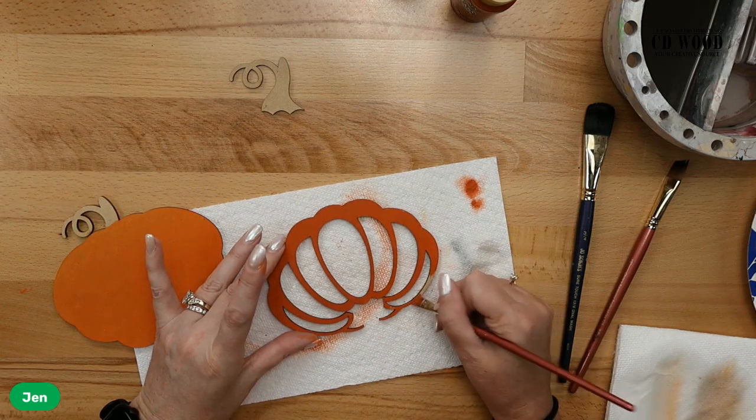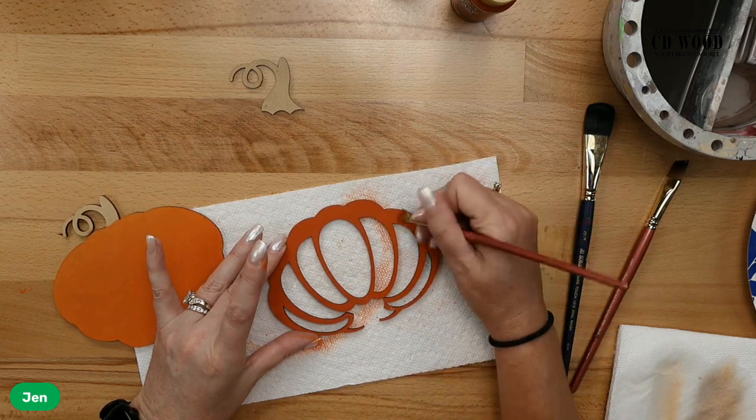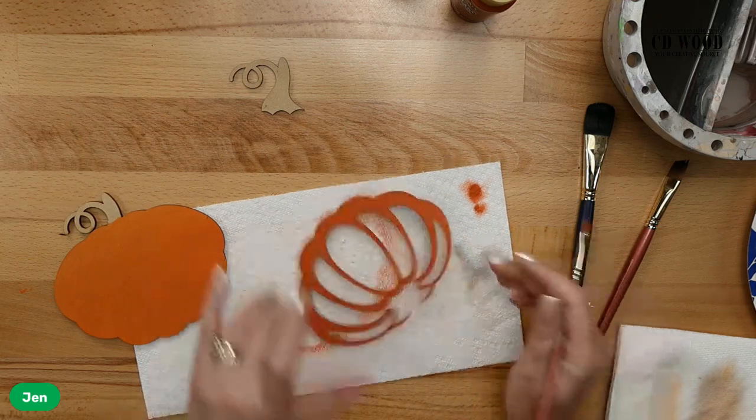This is burnt orange. I love this color — I always wanted a car this color. I just love it in fall, like in sweaters and clothes.